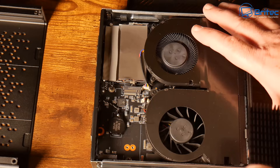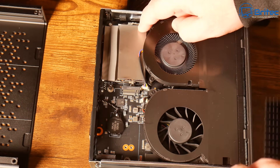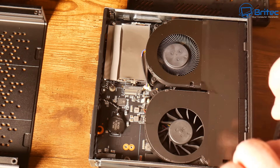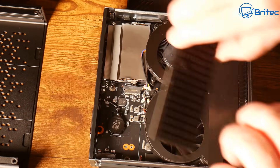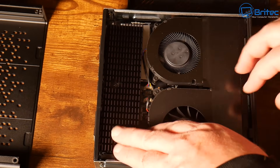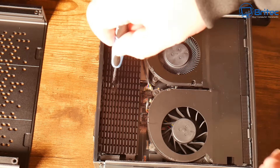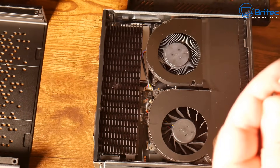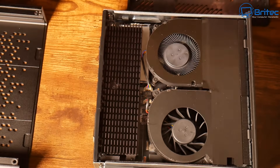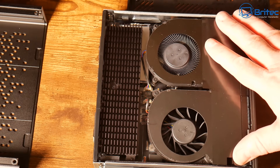Just to clarify — in my top 10 bad things video, I was using mini PCs as a reference, not saying those specific mini PCs are bad. The same applies here with good things. Some mini PCs are upgradable and some are not — models with surface-mounted CPUs are not upgradable, while this one has a full CPU socket and is upgradable. Make sure whichever mini PC you buy ticks all the boxes for your needs.